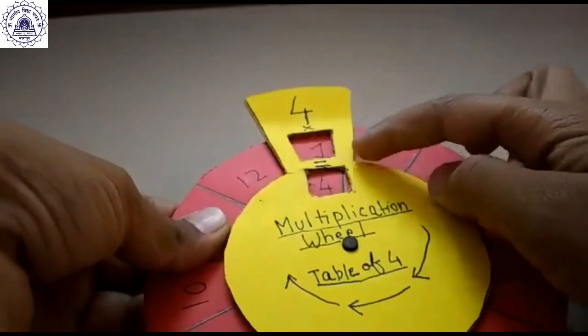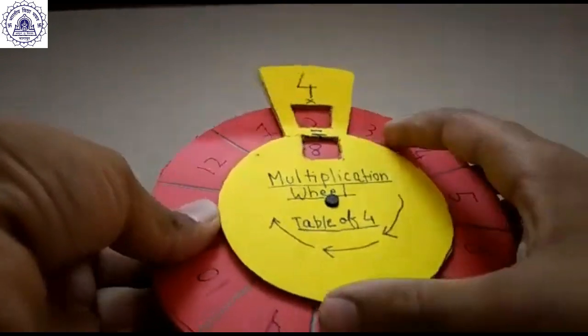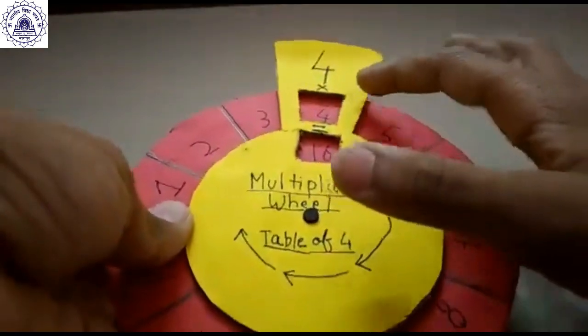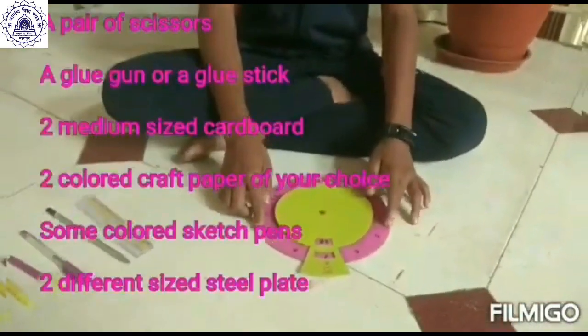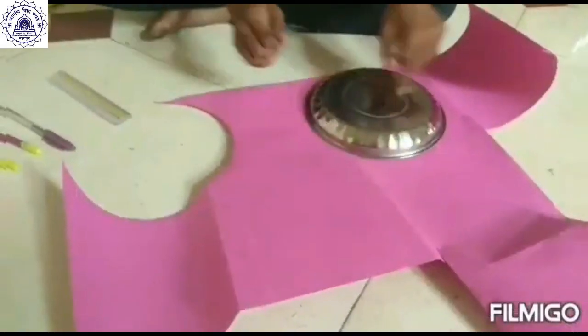4 ones are 4, 4 twos are 8, 4 threes are 12, 4 fours are 16, 4 fives are 20. Hello friends, I am Arorade from class 5C. This is video number 13. Today I will show you how to make a multiplying wheel. This is the multiplying wheel.